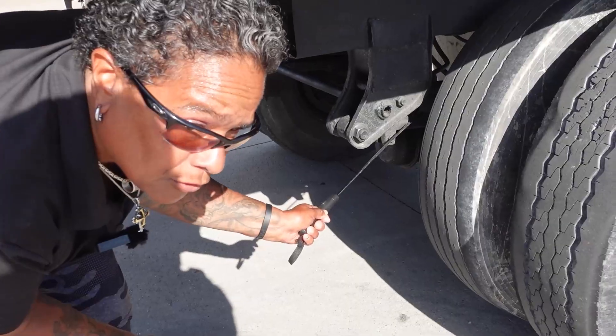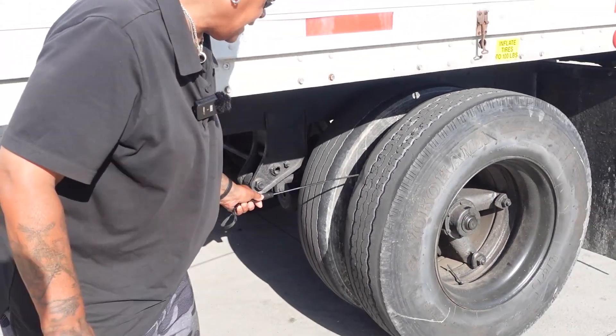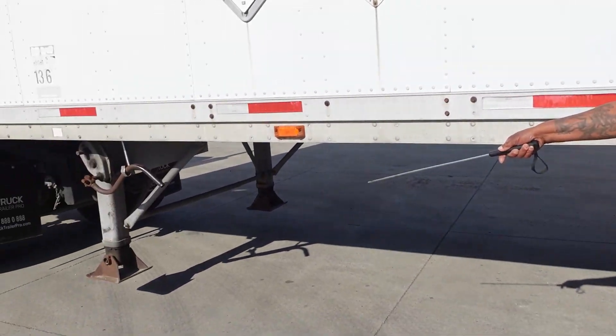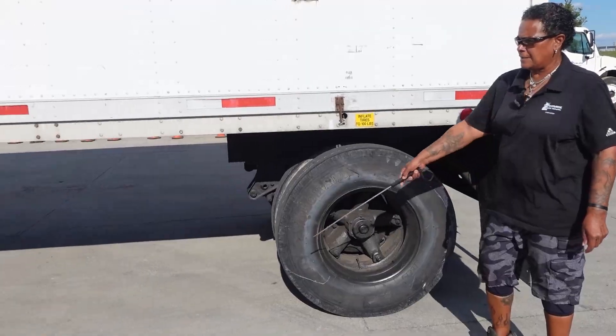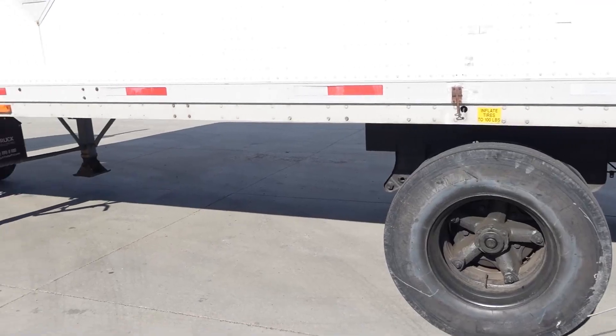This, however, is a torque arm — it's securely mounted, not cracked or broken. My tires, in and out, in and out — my sidewalls: I would check this dual set of tires the same way I did my drive axle tires. Rims, lug nuts, valve stem, hub seal — I would check these the same as my steer axle. Mud flap — I would check the same as my drive axle.